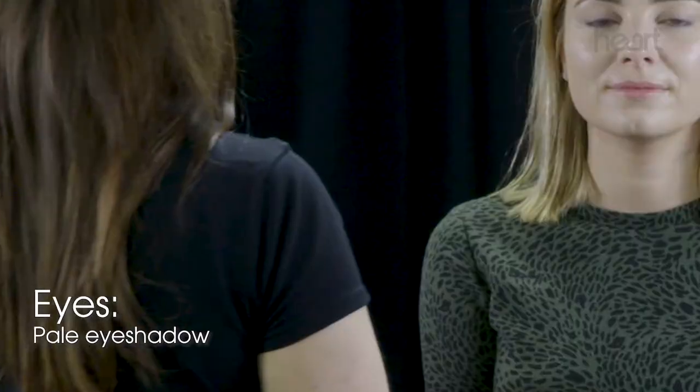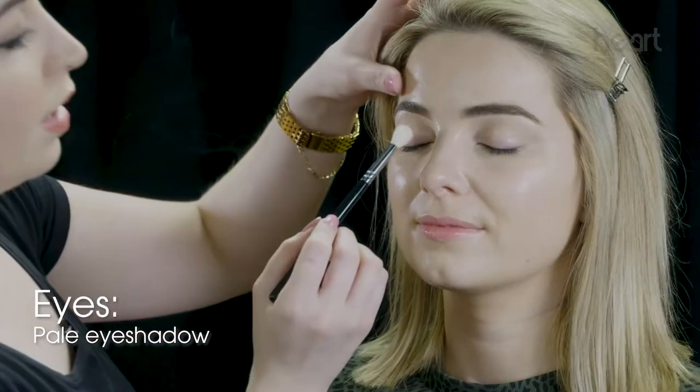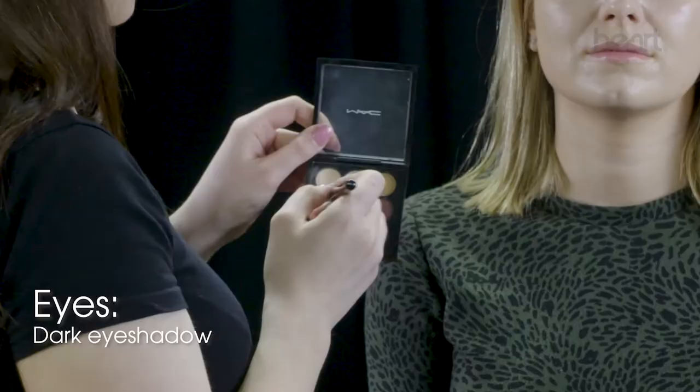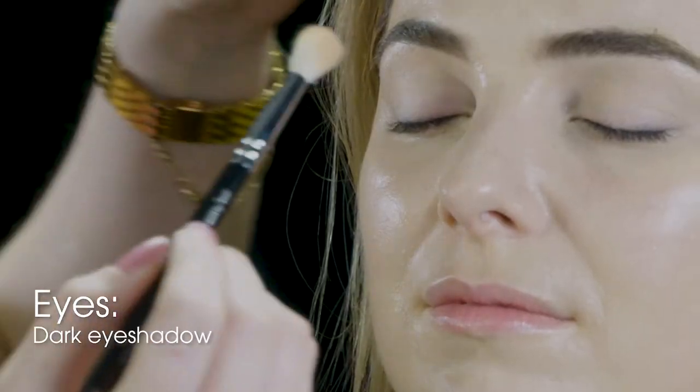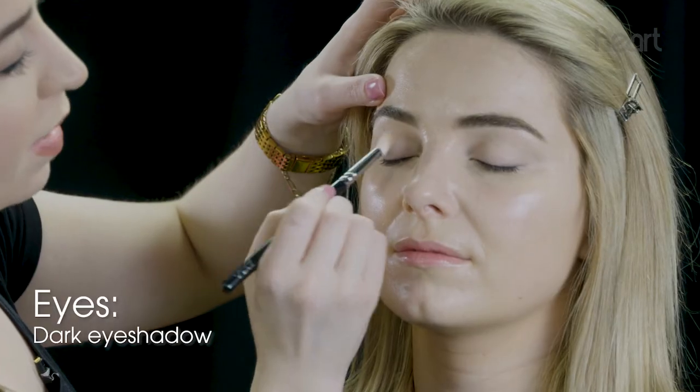Now I'm going to do the eyes. I'm just taking a very pale, almost porcelain color and using a fluffy brush to brush that over the whole eyelid. Then I'm going to take a darker mauvey color and concentrate that on the socket line, which just gives a bit more depth to the eye.